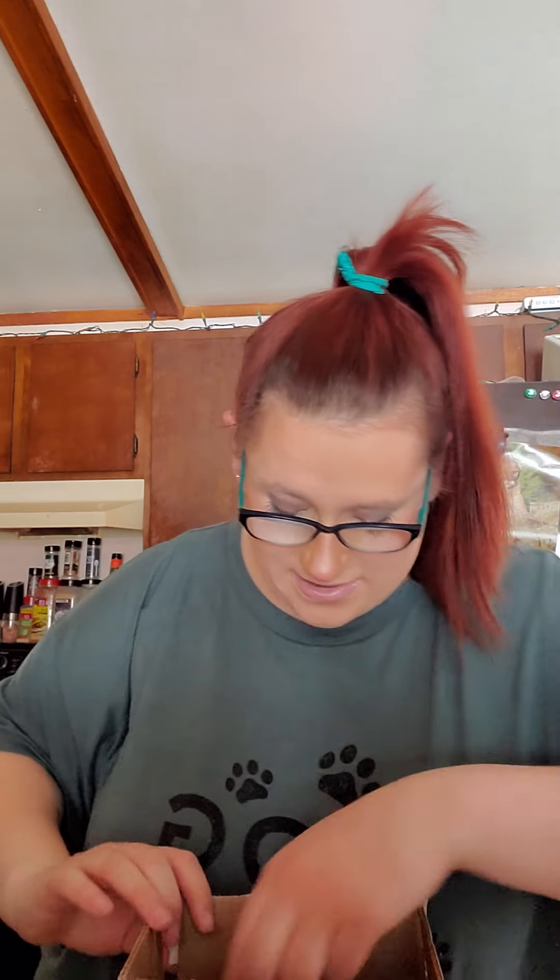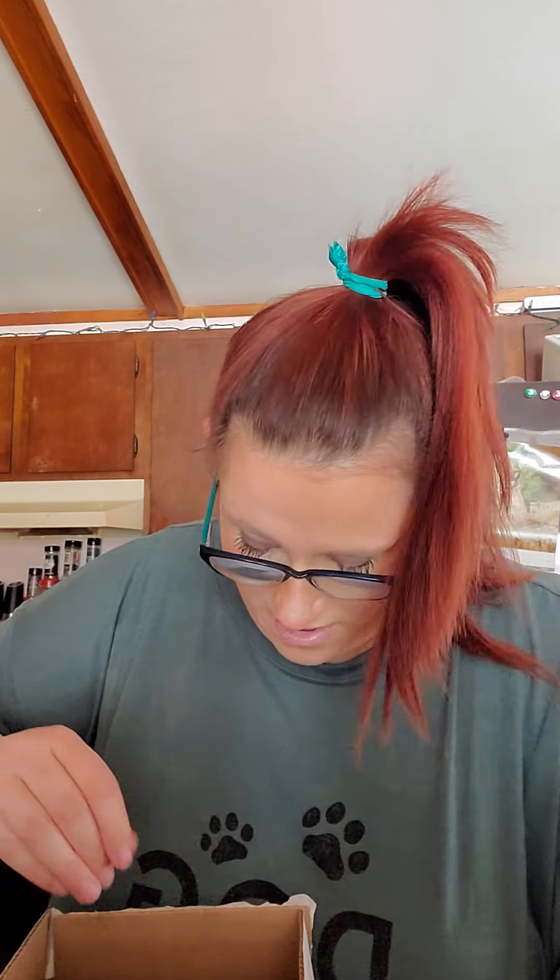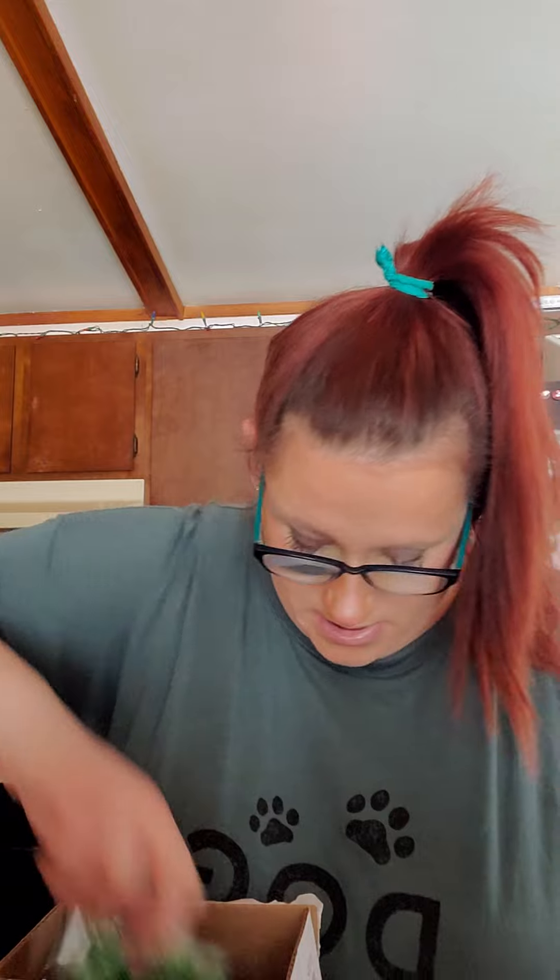This is a new wax collection that is launching next month. I got my hands on it early, and if you want your hands on any Scentsy stuff early, then you've got to become a consultant. For the month of March, they are doing a deal where you can sign up for only $25 — $25 to start your own business.